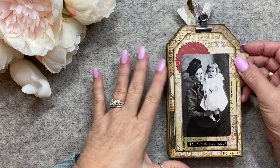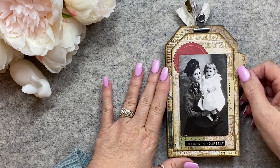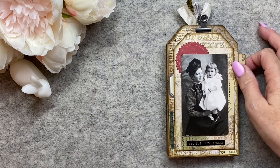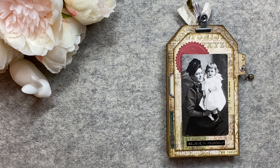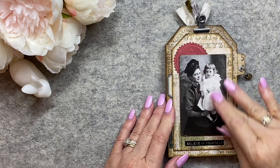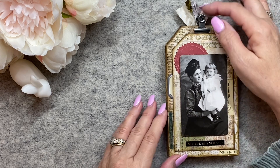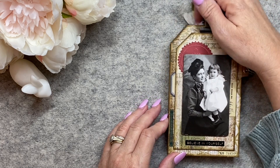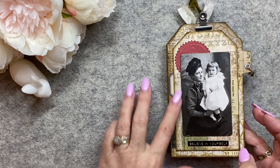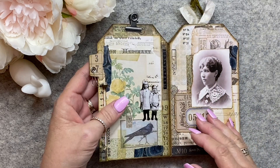It's all made of Tim Holtz products and it's an accordion tag booklet, so I'll just flip through it page by page. She's got these baseboards or the chipboard photos on the front, it's all layered tags, it's got the clips, it's got dangles - the layering is just lovely, it's got all these different little elements to it.